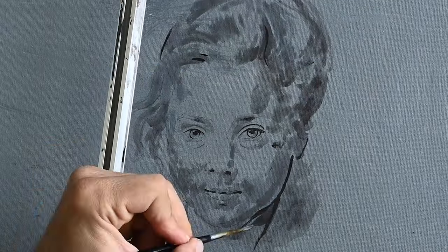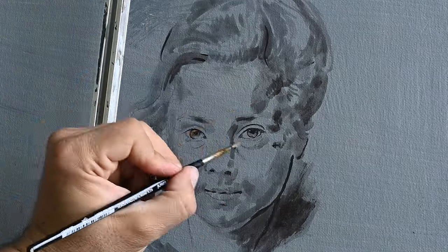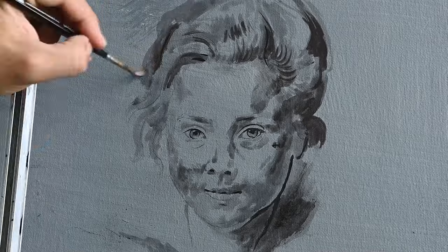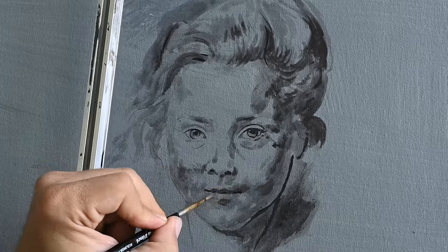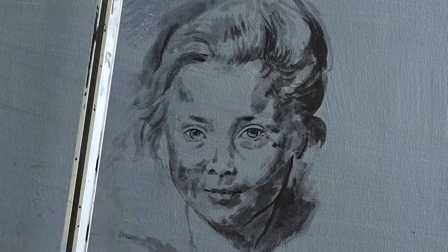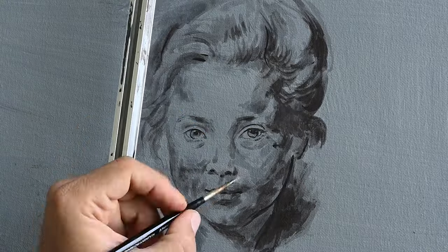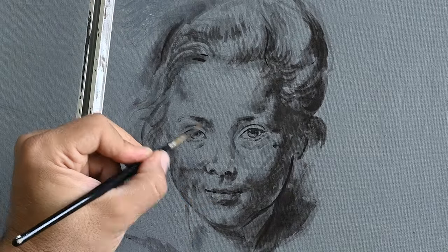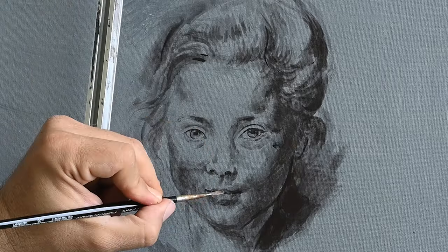As you see, first I'm doing this underpainting on a canvas — a canvas that I have prepared with an acrylic gesso and I have sealed with a grey colour. This grey colour helps me both see better the shadows and the lights whereupon I will paint later, and also it seals the gesso, it makes the gesso lose its absorbency. So later on when I add the oil, it will not lose its shininess, its brilliance.